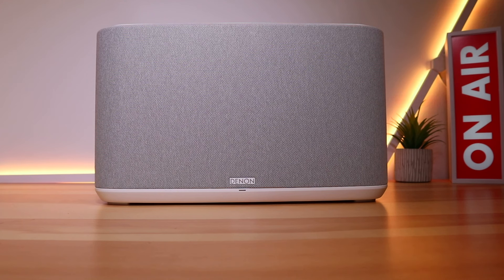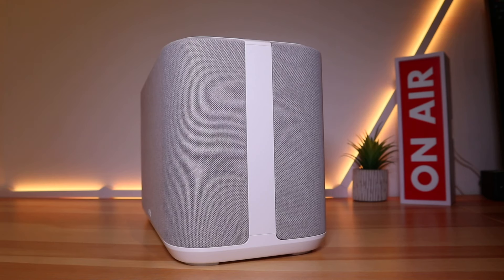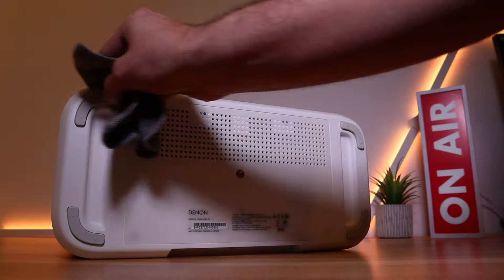Now for the sound, and all that space isn't wasted. It comes packed with two three-quarter inch tweeters, two two-inch mid-range drivers, and two six-inch woofers, which all help to pump out sound that is high quality at an impressive 192 kilohertz at 24-bit.